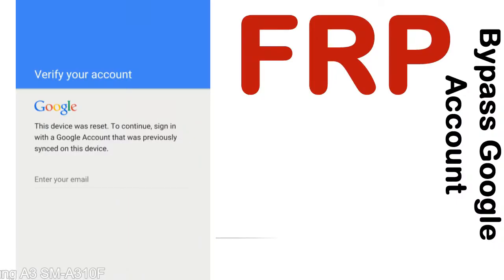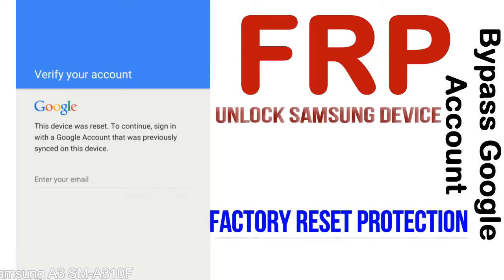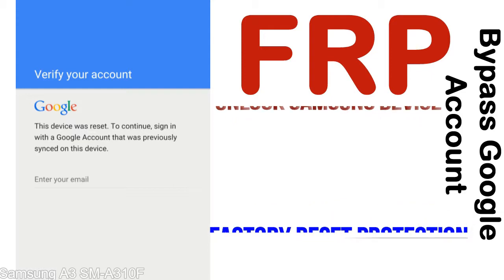FRP — Factory Reset Protection — is a security lock that is automatically activated when you set up a Google account on your device. Once FRP is activated, it prevents use of the device after a factory data reset, until you log in using the Google username and password previously set up on the device.